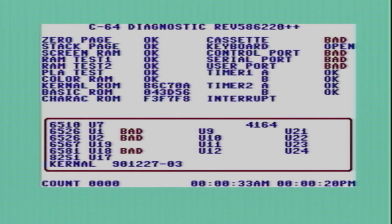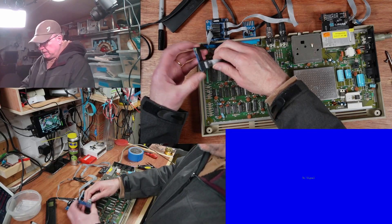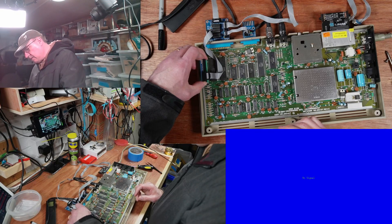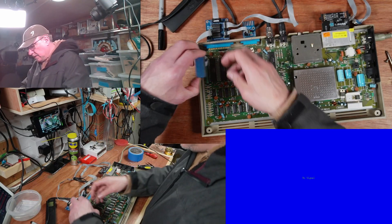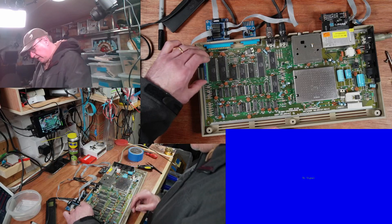That all looks fine. Let's get the diagnostic harness on it. Where is it - oh, it's that end, yeah, so it goes that way around. And it doesn't fit on there in the case.